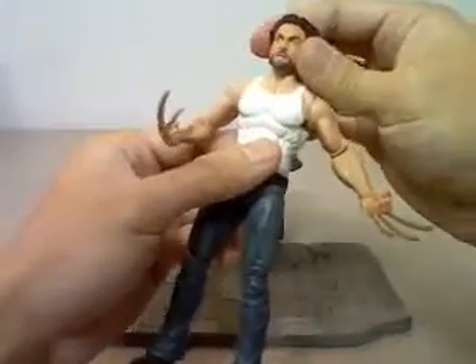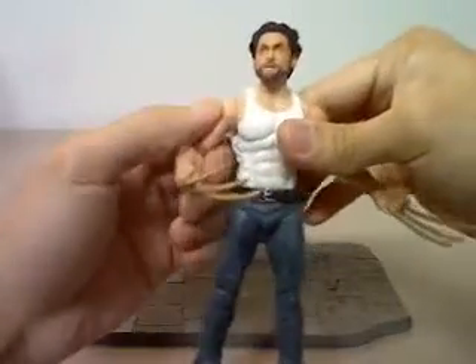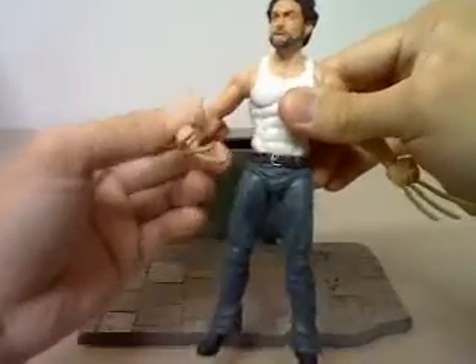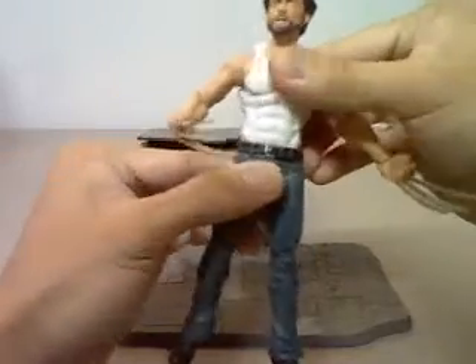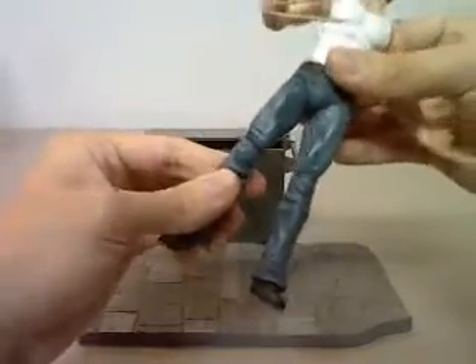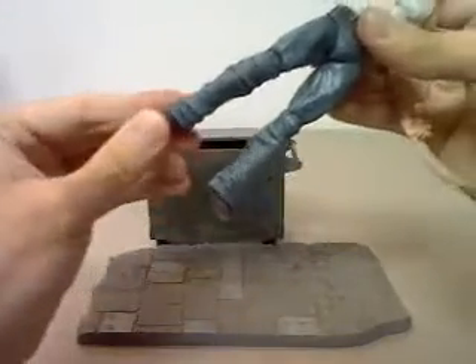In terms of articulation, his head is ball jointed, ball jointed shoulder, hinged elbow, swivel wrist, swivel waist, ball jointed hip, hinged knee, and ball jointed ankle.